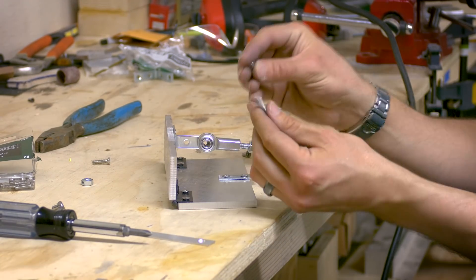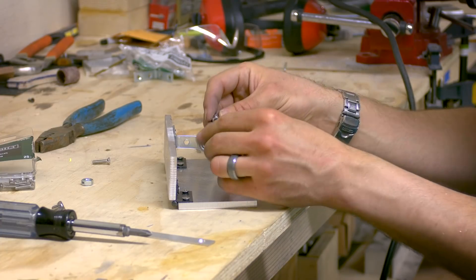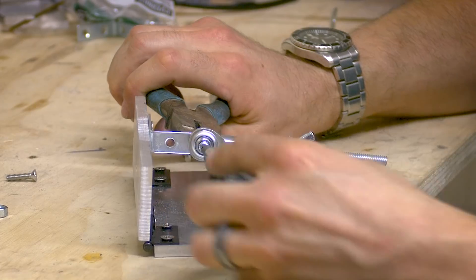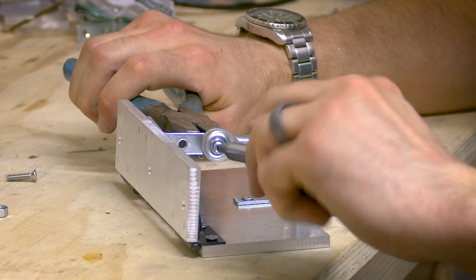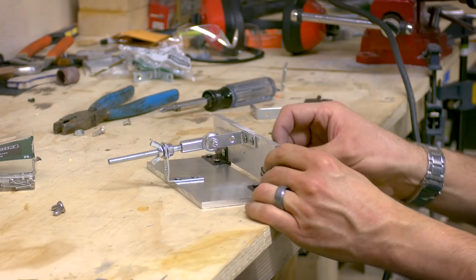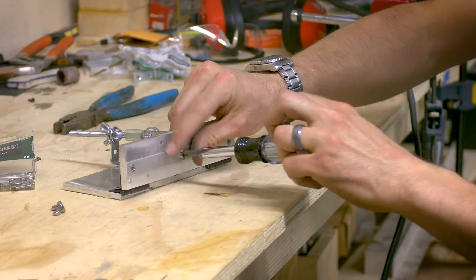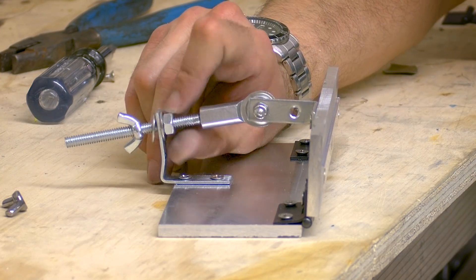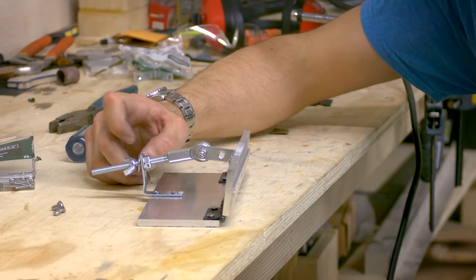Next, thread the heim joint onto the threaded rod, then take the lock nut and bolt and run it through the hole of the heim joint and tighten it up. Lastly, screw the aluminum flat bar back on the front of the jig and you're done. Here you can see how to adjust the angle of the jig with the bolt and lock it down with the wing nut at the desired angle.